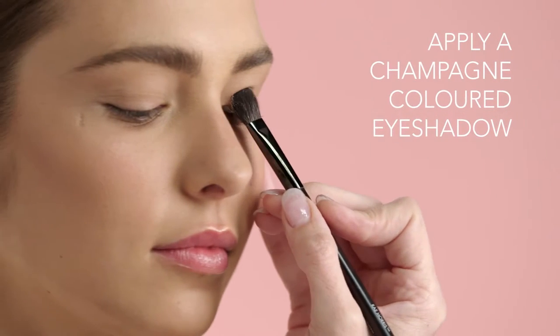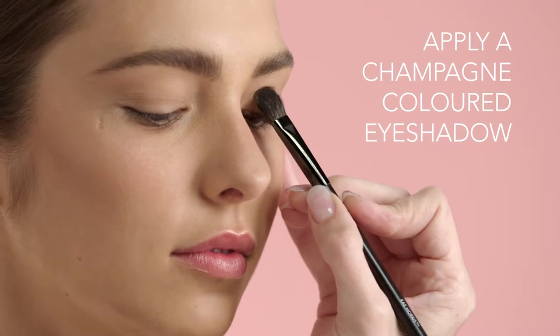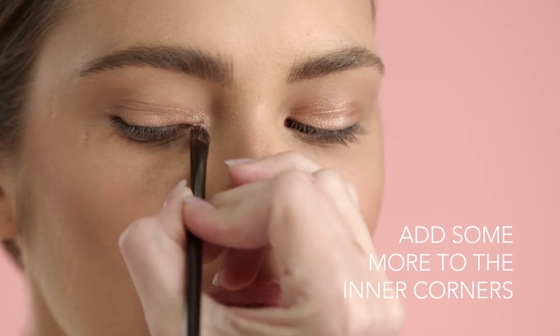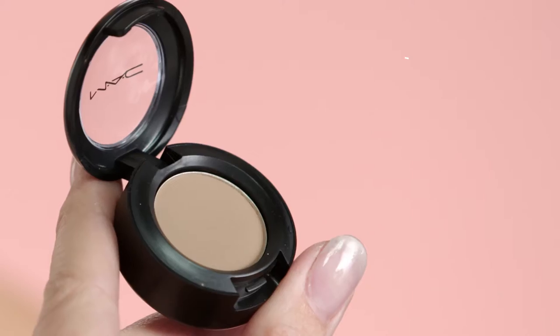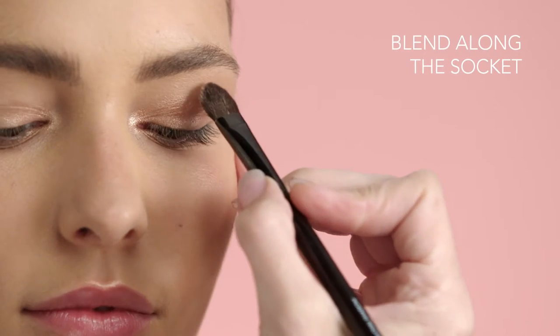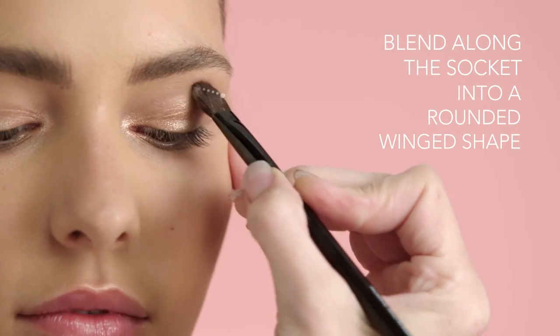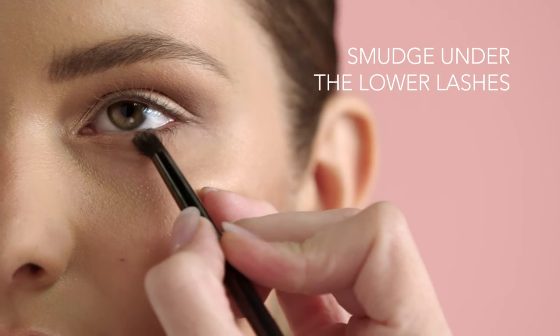First, apply a wash of champagne coloured eyeshadow from your lash line to just below the crease. Add a touch to the inner corners of your eyes to make them pop. Using a matte, light beige eyeshadow, work along the crease line and out into the rounded wing shape. Then smudge it under the lower lashes.